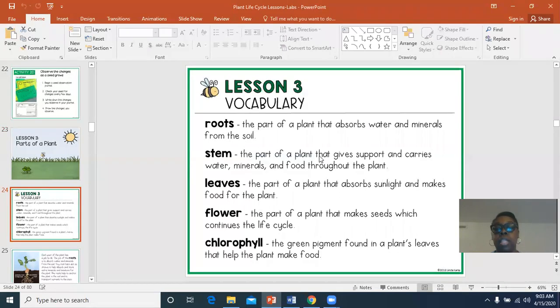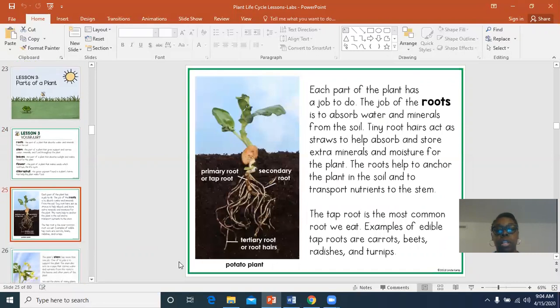Stem: the part of a plant that gives support and carries water, minerals, and food throughout the plant. Leaves: the part of a plant that absorbs sunlight and makes food for the plant. Flower: the part of a plant that makes seeds, which continues the life cycle. And chlorophyll — that's a big word — that's the green pigment found in plant leaves that helps the plant make food. So chlorophyll is the green part in the plant.